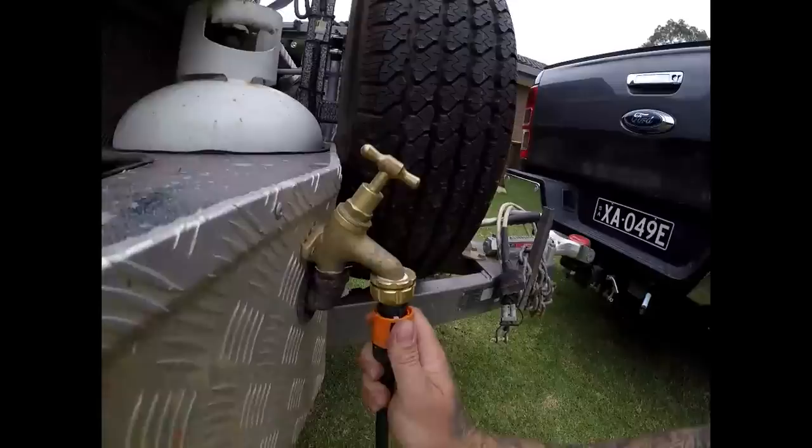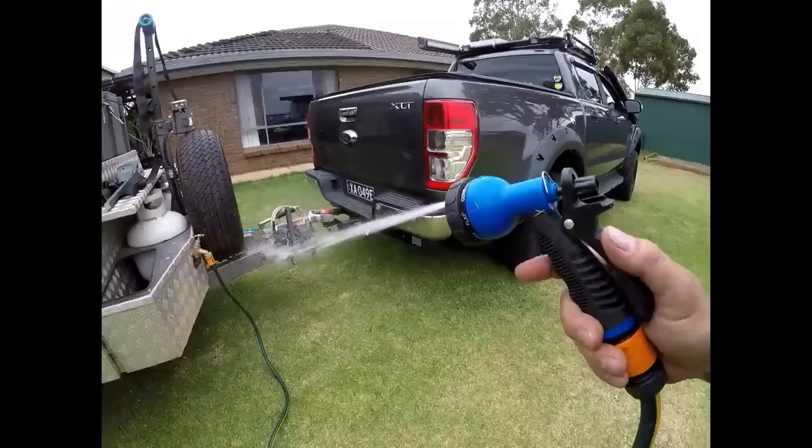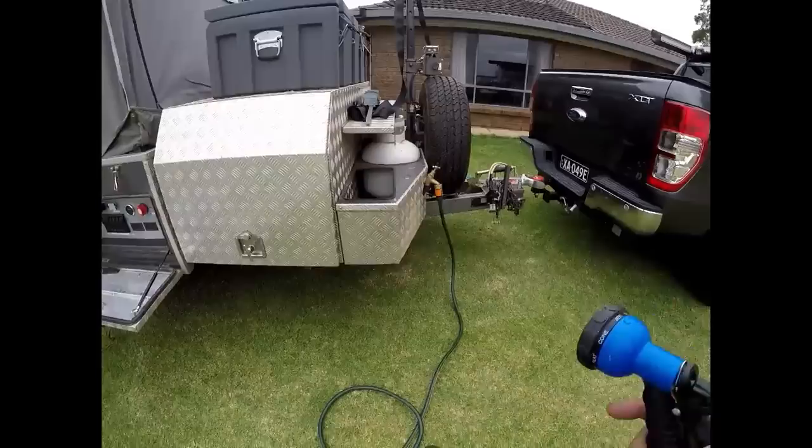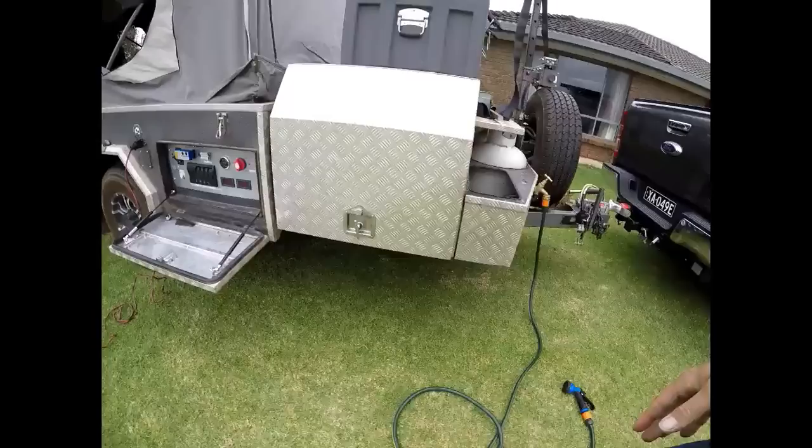The other thing I've done is add in a tap. This gives brilliant water pressure for cleaning off your vehicle, your camper, your feet, your dog, your children - whatever you want. Make sure you clear the line, and it just runs off the standard tank as well.